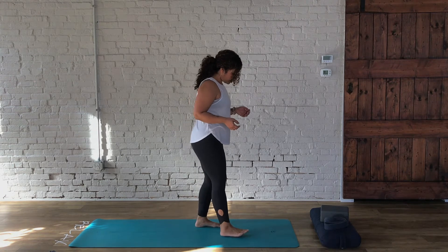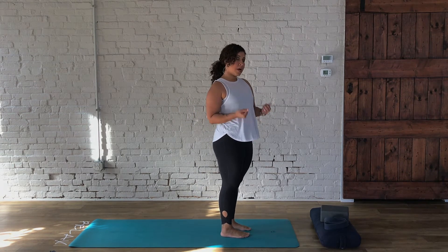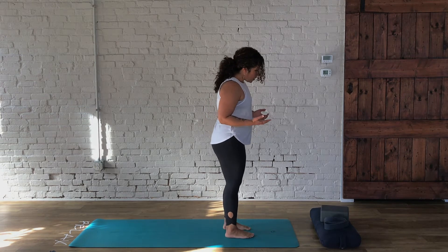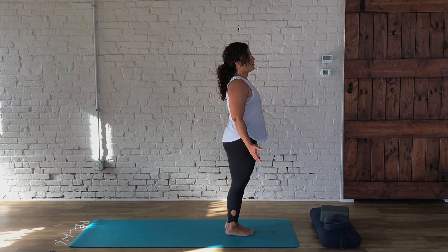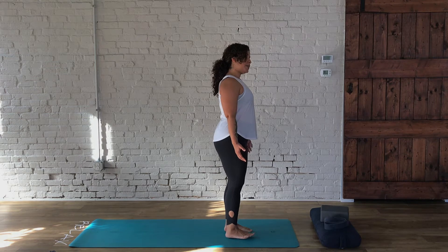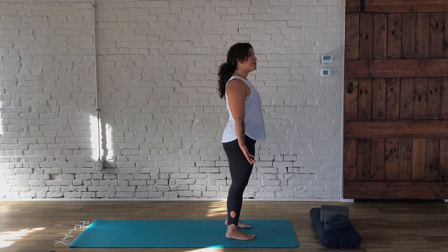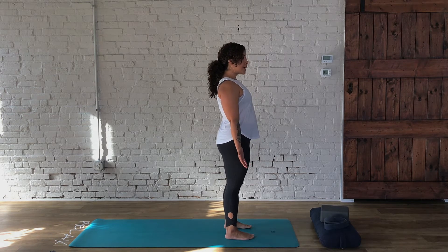Let's come to the top of the mat. As we begin in a standing position, we want to find comfort in our stance. We might bring the base of the toes together with a natural separation at the heels, or you might decide that taking your feet hip-width apart feels most grounded today. Allow the arms to gently come into the side body, and then take a moment to either settle your gaze or close your eyes.